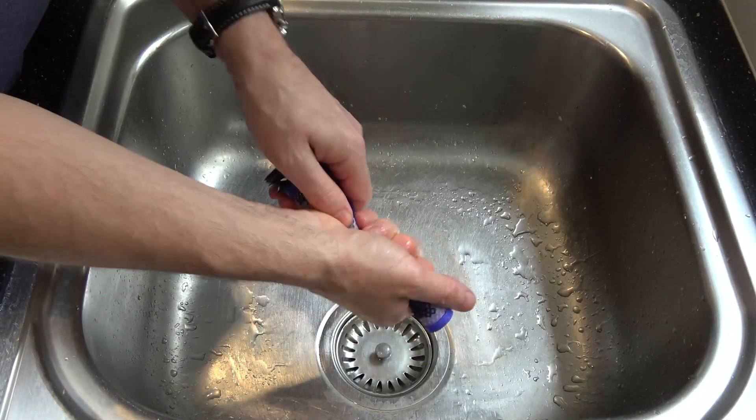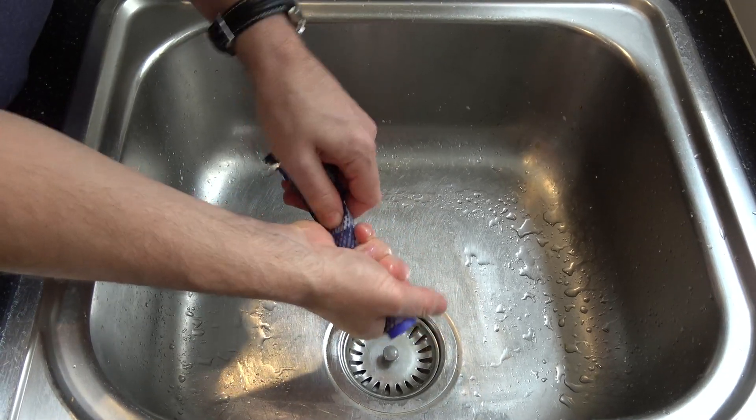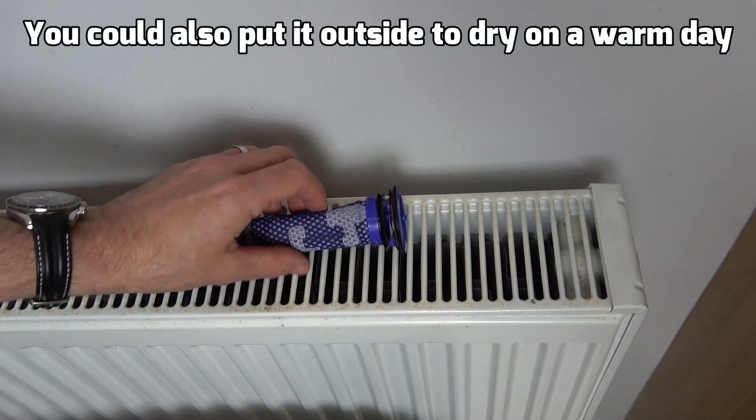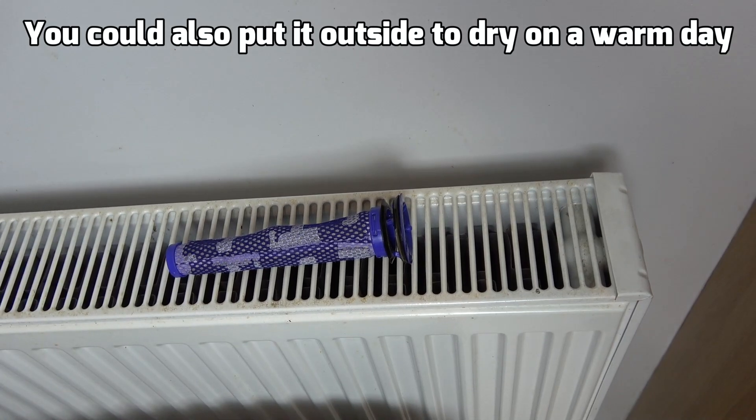Make sure you don't put this back into the Dyson when it's wet. I'm going to put it on a radiator and let it dry naturally. I might rotate it every hour or so until it's fully dry, then it can go back into the vacuum cleaner.